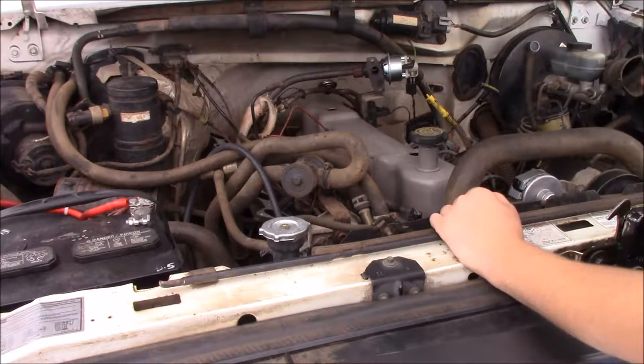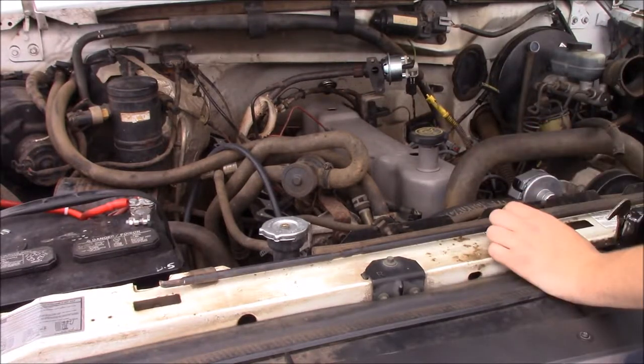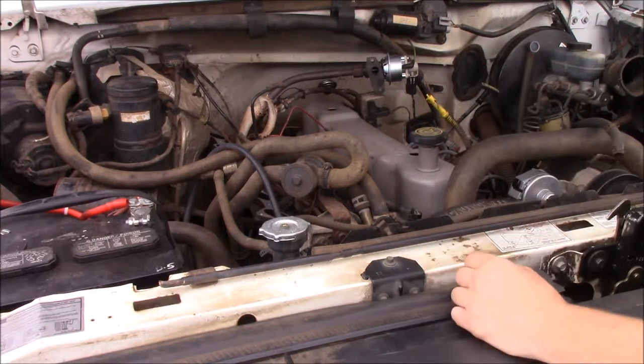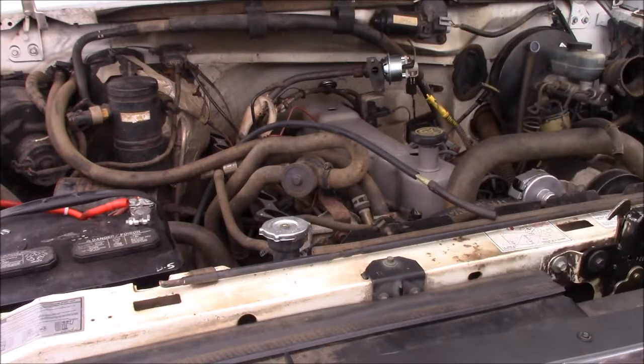We have a new vacuum line going in just because it's old and needs to be replaced. I've got a lot of new parts, so I'm going to go ahead and start putting things together.